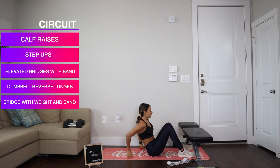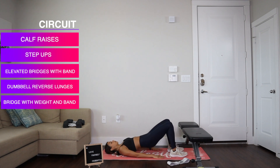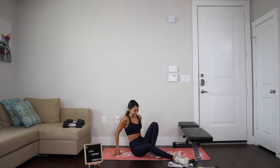Then we've got reverse lunges — we'll grab the weight and do 10 per side. And at the very end we've got bridges with the resistance band and the weight placed near our hips. So the summary is: 15 calf raises, 10 step-ups, 15 elevated bridges, 10 reverse lunges per side, and 10 bridges with the weight and band, keeping an iso hold for a couple of seconds. Are you ready? Ready to get those legs on fire? Let's start.